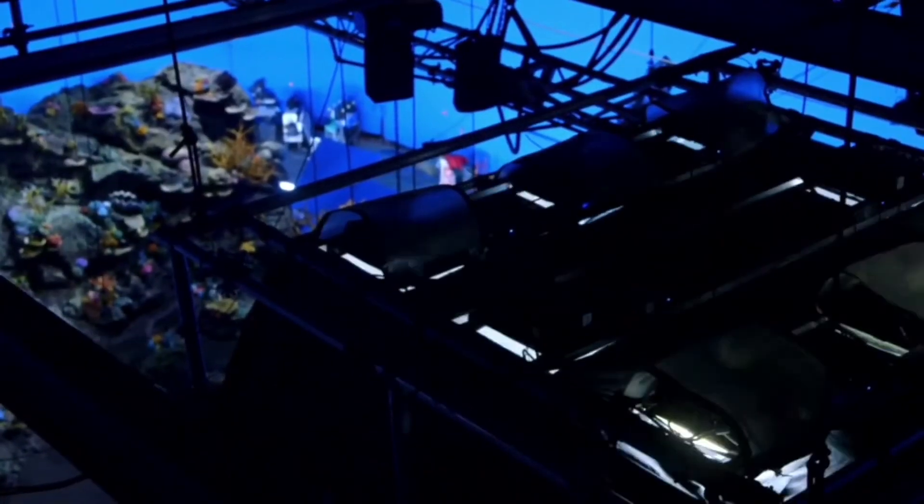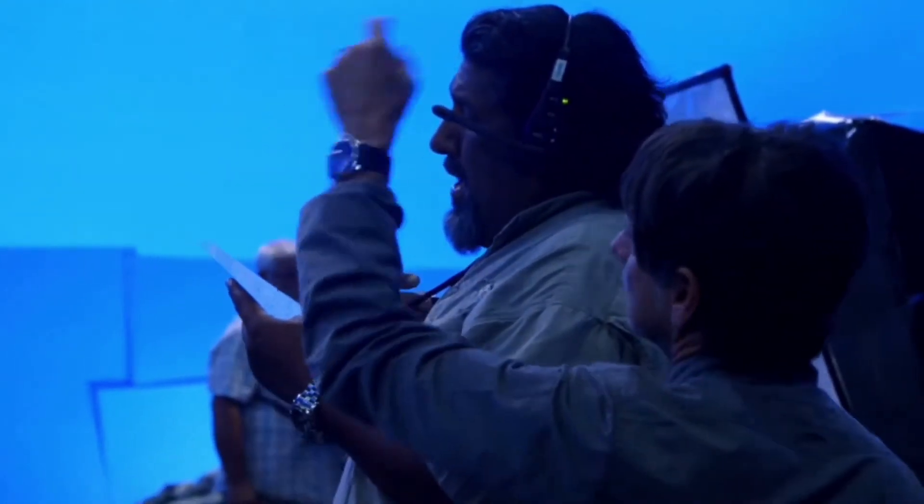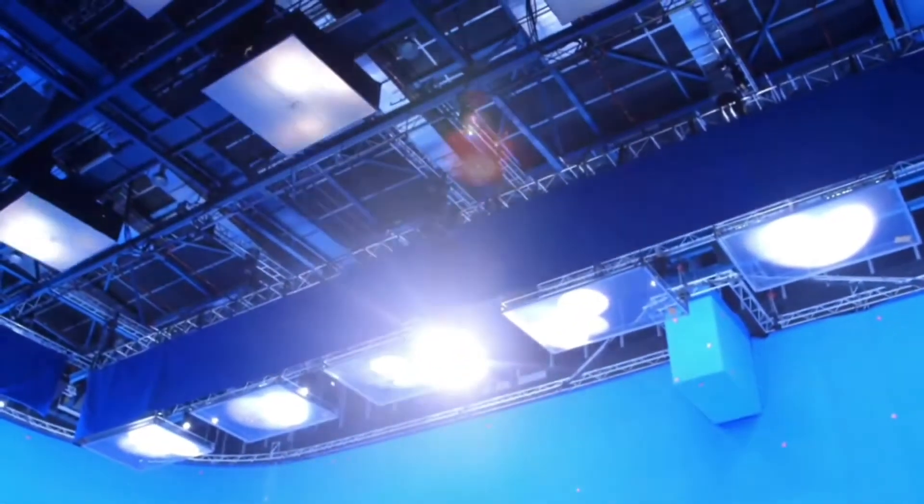Each water tray has at least three moving lights inside. We went with moving lights because we knew that as the action shifted it would be easier to adjust them, and the sharpness of the beam creates a very nice sharp shadow back from the water movement.